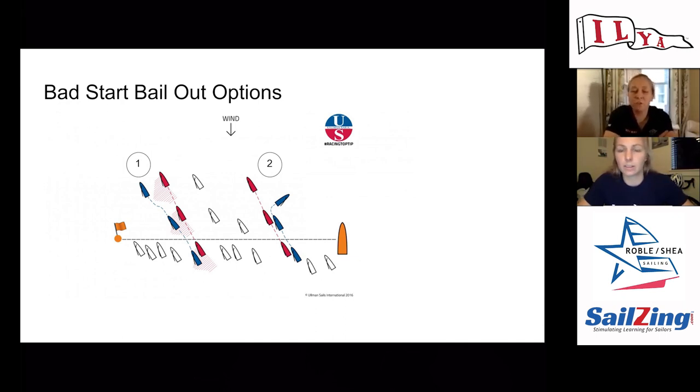One other thing to look out for is boats ducking you to leeward. If people further down the line also had a bad start, they're bailing out. Remember that while you're tacking you can't cause them to avoid you — you have to let them duck you and then tack. So not only look at boats over your shoulder and on your windward hip, but also boats that are tacking out to leeward.